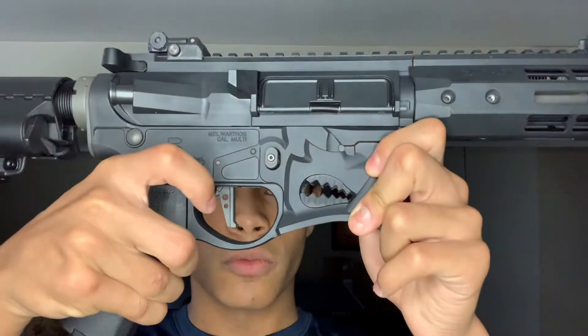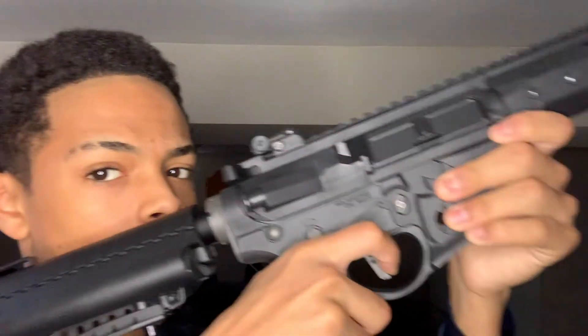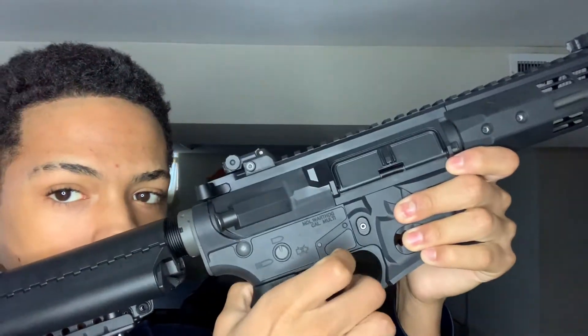You're probably on Evike or Airsoft GI or wherever you're buying your airsoft gun, and you see it has a straight trigger. You just watched speed-softing videos and you see them shooting extremely fast, almost like full auto. But then you get yours and you try it and it's just going pew pew pew pew — it's not as fast as the people you see on YouTube.